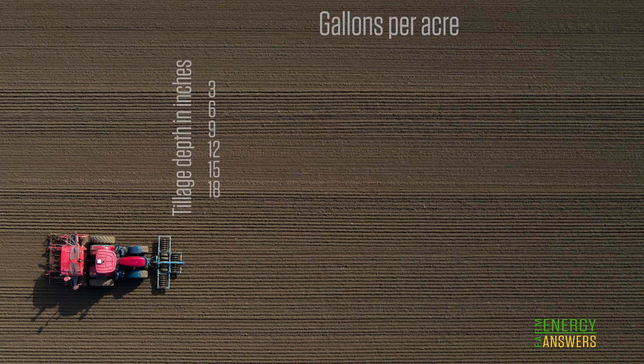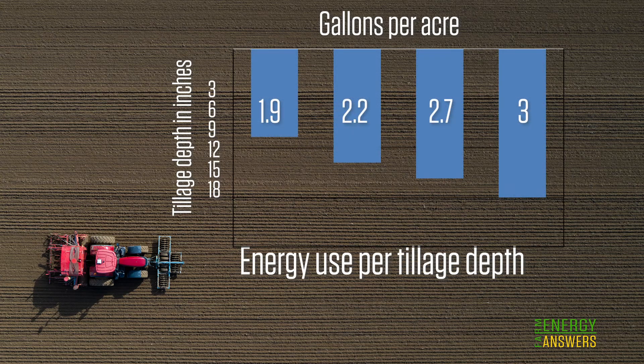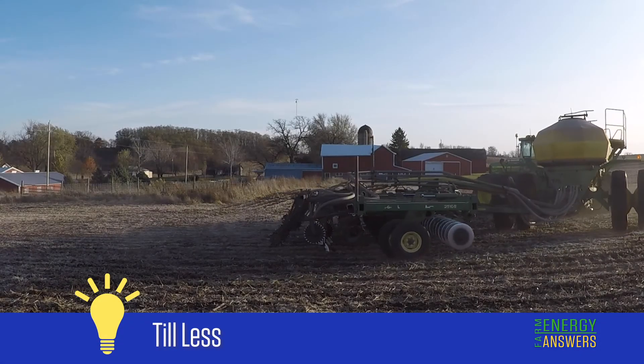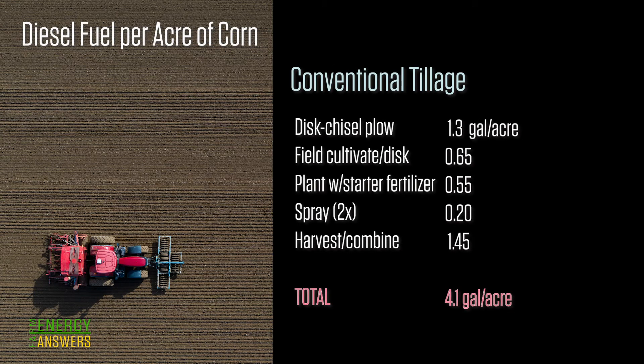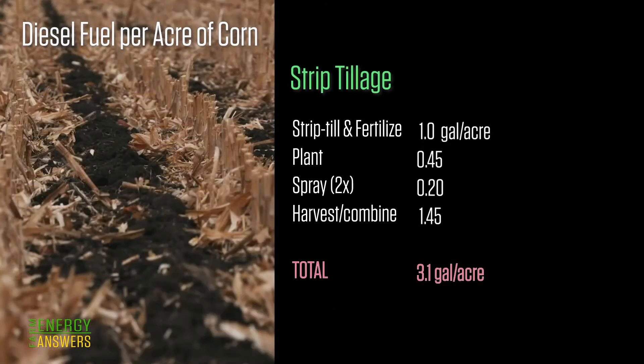This is largely because secondary tillage implement depth is about half as deep as primary techniques, and fuel use is directly related to tillage depth. When you till, do it no deeper than necessary. By changing from chisel plowing to strip till, your energy costs will be reduced by 24 percent.